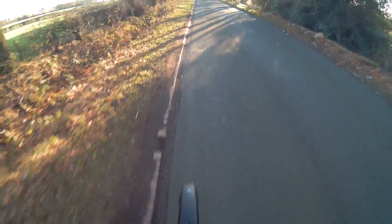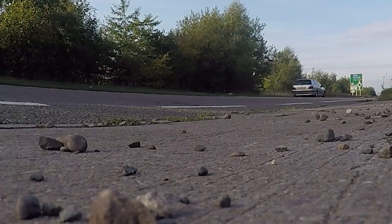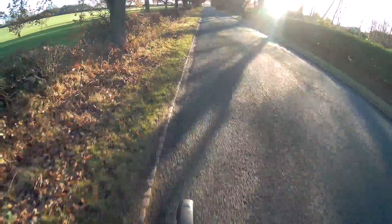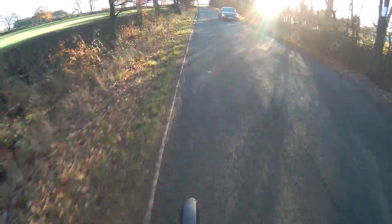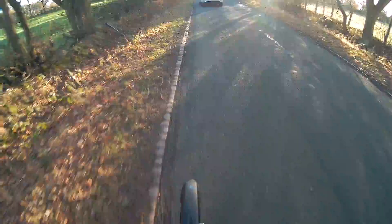I've got these Schwalbe big apple tyres, because I noticed when I did a run on it before with the DMR Moto tyres they squealed - they really squealed. So I got these Schwalbe big apples, they're 2.4 inch, and they do seem a lot better, a lot smoother. It seems a lot more locked in.